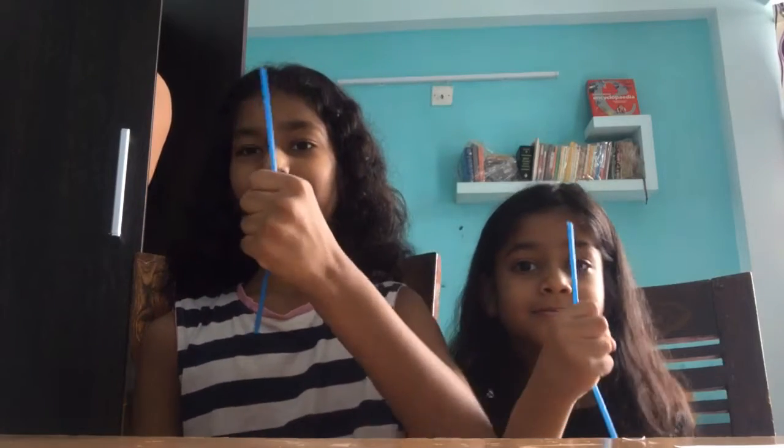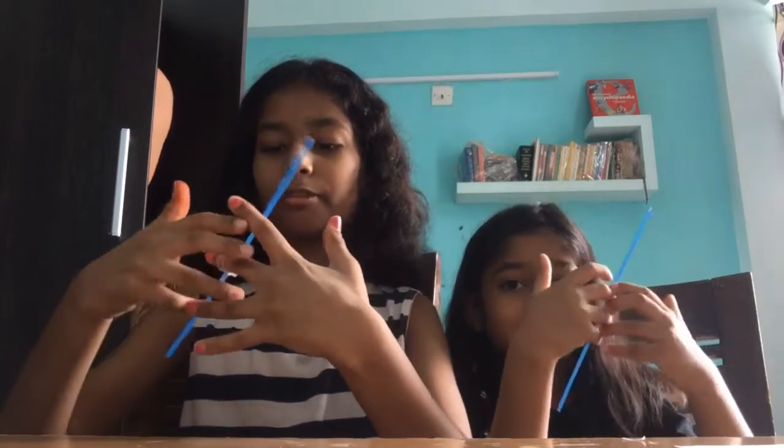Our first magic trick. This is a straw. Now we are going to fly it in the air. See how it's flying. It's like dancing and flying. Yeah!